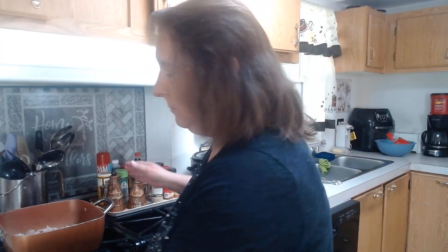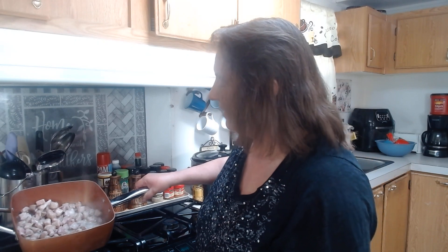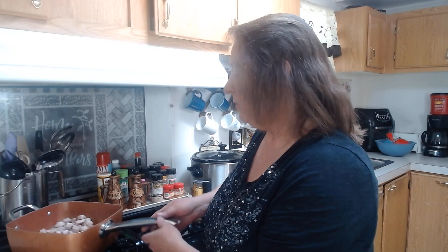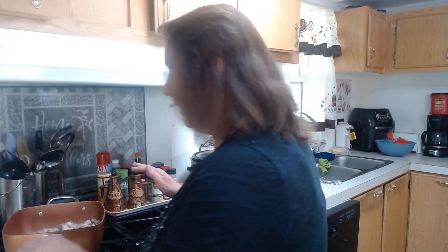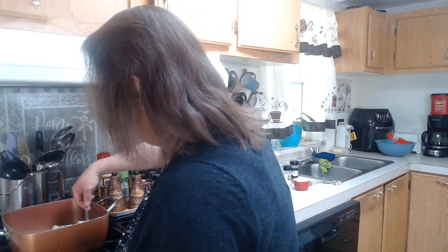I have right here in this oversized frying pan one pound of diced up pork — it was a pork roast, pretty lean, cut into probably about a fourth of an inch cubes or so. I just put a couple of tablespoons of oil in my frying pan, put the pork in here, and we're just going to brown it up really good.